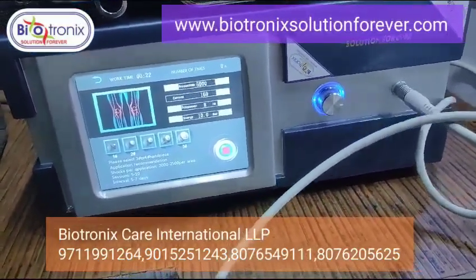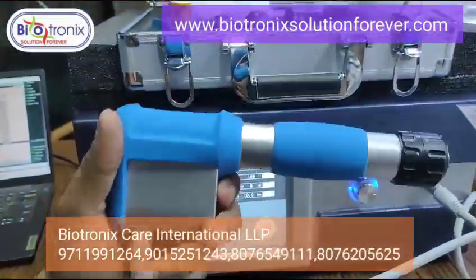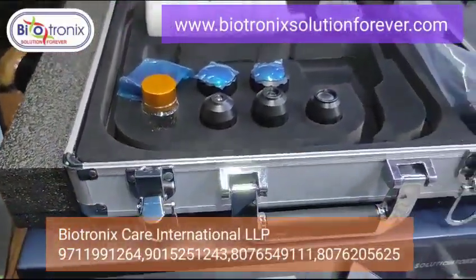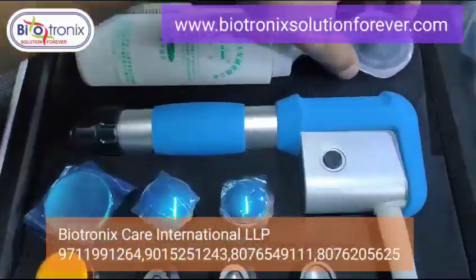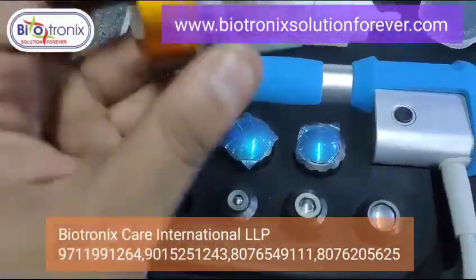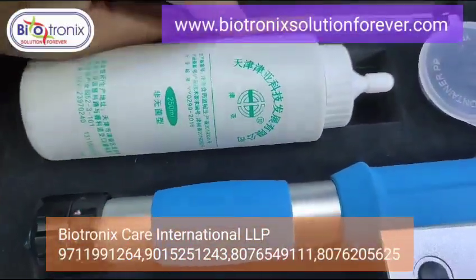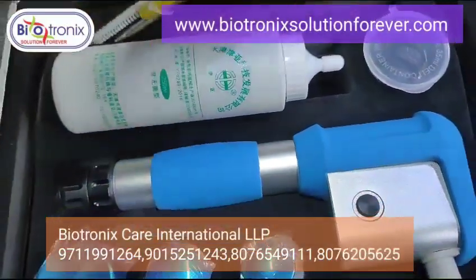You have these attachments to change. This is the gel. These are the various attachments and these are the spare bullets that come with the machine. These are the cleaning tools to clean the handle from inside, provided by the company.